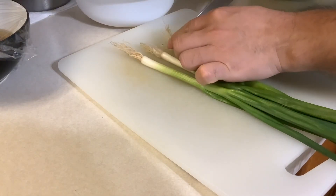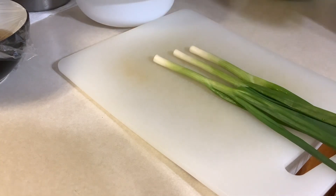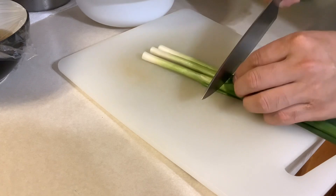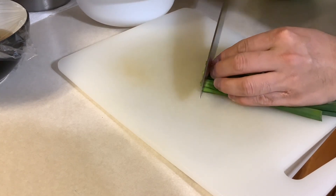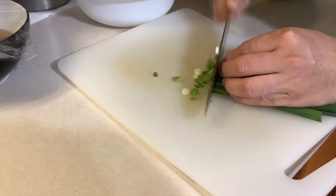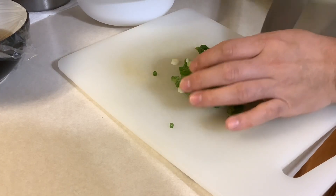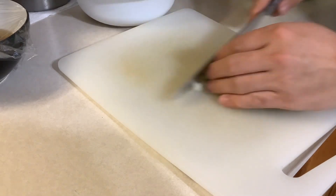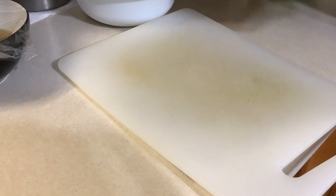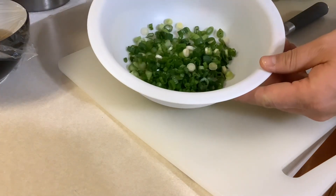We cut the green onion. We cut the root off and just cut it. This is the green onion we get.